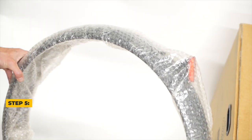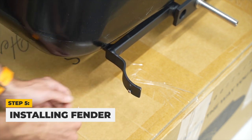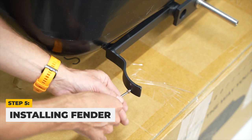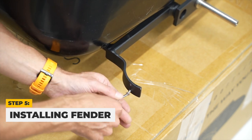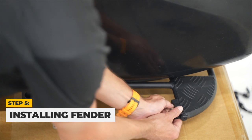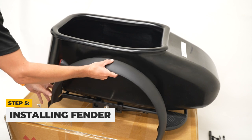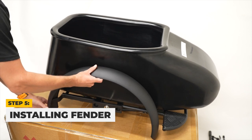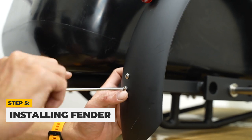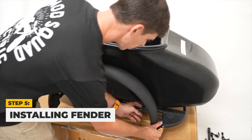Now it's time to install the fender. Start off by removing the rear fender bolts with a Phillips screwdriver. Then remove the front fender spacer and bolt with a #4 Allen key. Place the fender on the sidecar frame and install the rear bolts. Then place the front bolt and spacer and tighten.